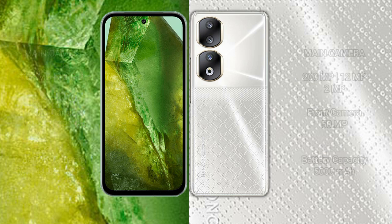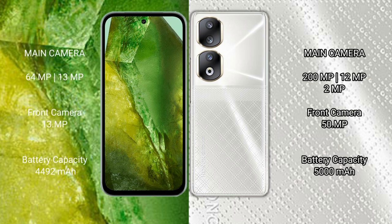The Google Pixel 8a features a dual rear camera setup with a 64-megapixel plus 13-megapixel configuration and a 13-megapixel front camera. The Honor 90 features a triple rear camera setup with 200-megapixel plus 12-megapixel plus 2-megapixel sensors and a 50-megapixel front camera.